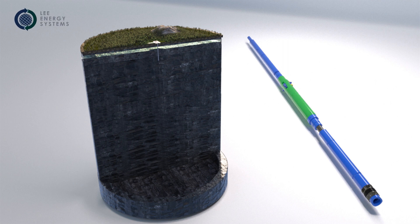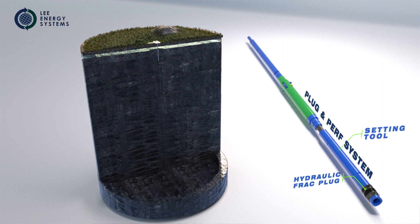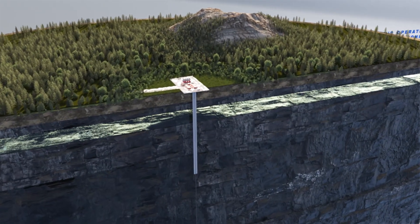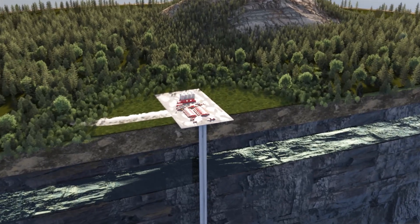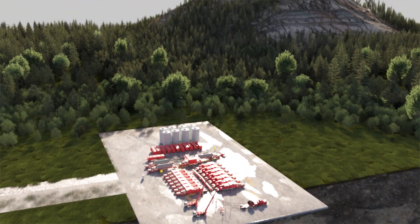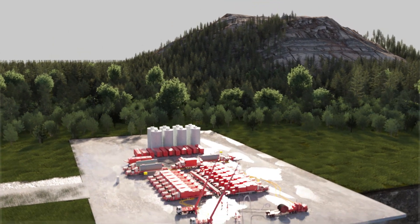The Lee Energy Systems or LES plug and perf system consists of a hydraulic frack plug and setting tool, the gator perforator, the hydraulic pump and accumulator, and the electronic operating system and disconnect. The LES revolutionary plug and perf e-line is designed to eliminate the use of perforating guns during a standard plug and perf operation.